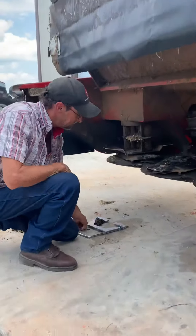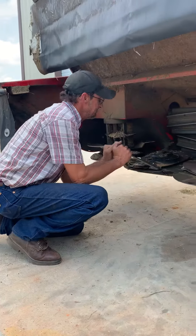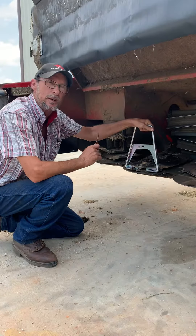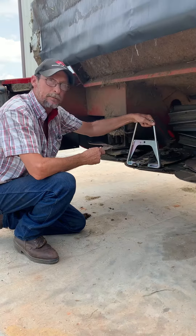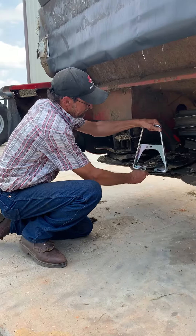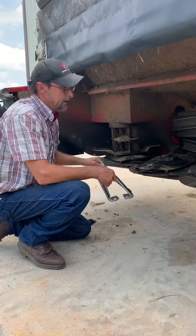Let me show you. Blades off. This is quick change knives. It's an option. I recommend it. It's that simple.